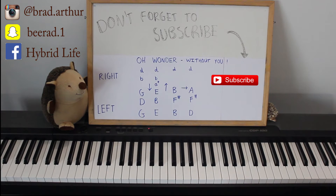Hey guys, how's it going? Hybrid Life here. I'm just going to take you through Oh Wonder 'Without You'. I think this is such a beautiful song and we're hopefully going to be doing a cover of it at some point soon, but there's been quite a lot of demand for a tutorial for it, so I thought, well, why not? It's really, really simple to do, but it's such a beautiful piece, even though it's so quick and easy to learn.